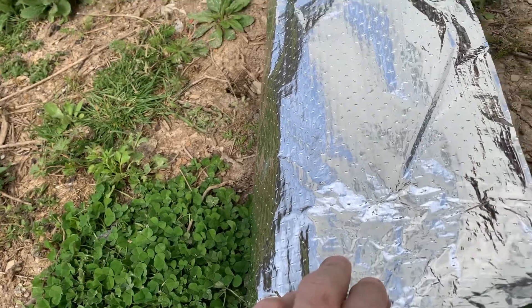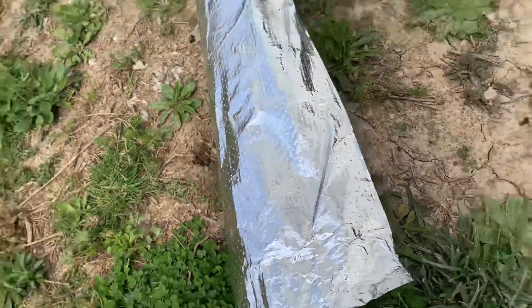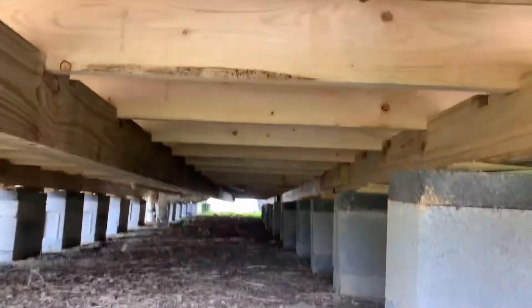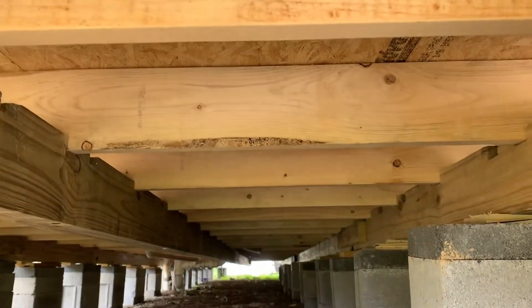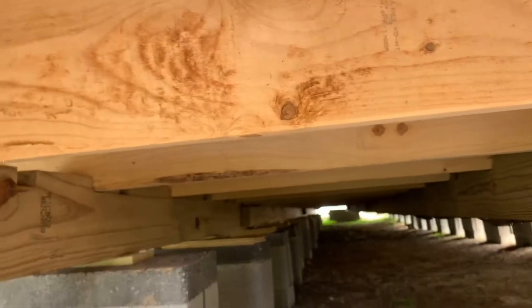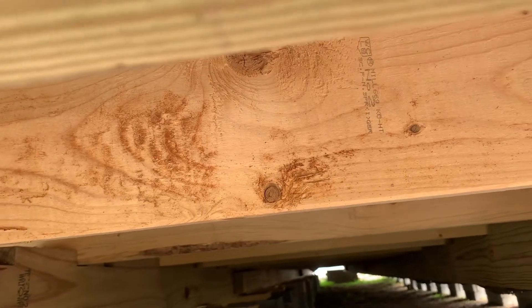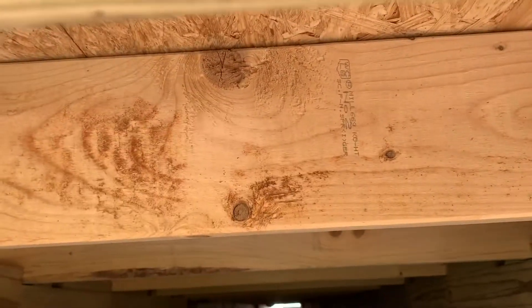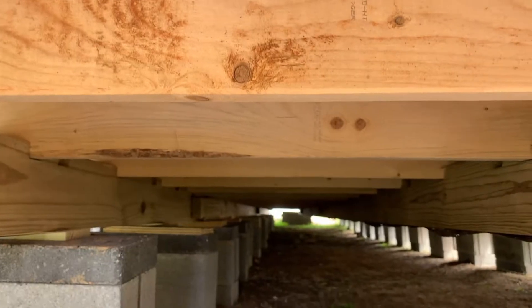I'm putting this on the bottom of the house. I don't want — when I put the skirting on — I don't want that getting moist. It will also create an air barrier about six inches from the aluminum to the bottom of the floor, and that should help with keeping the floor warmer.